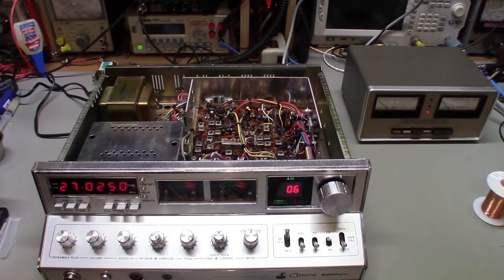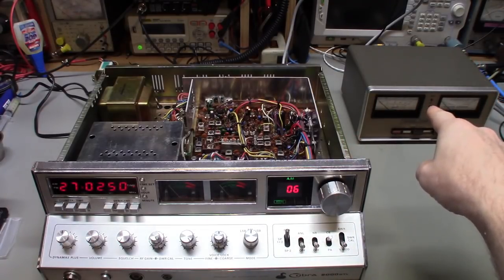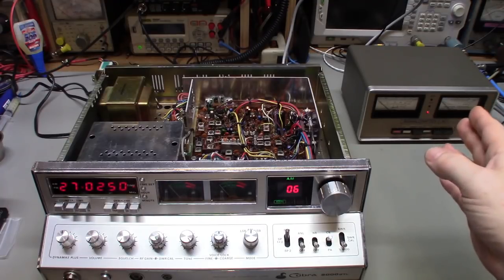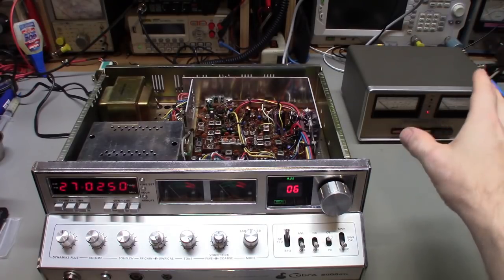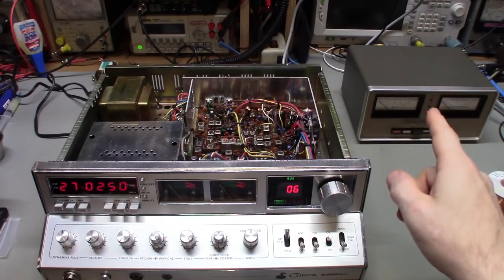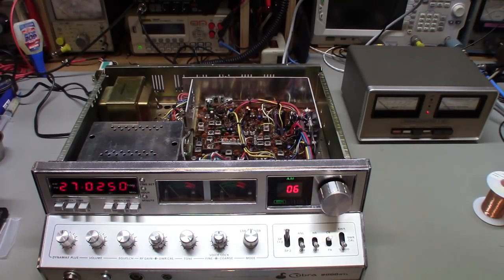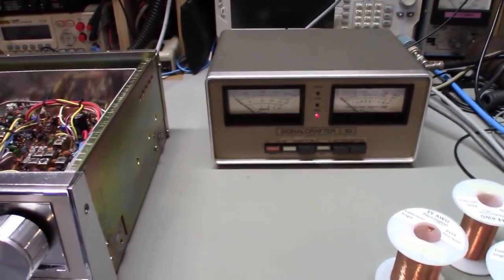One quick note — there's a meter sitting here on the bench. I've been looking for another one of these forever — they're rare as hen's teeth. It is a watt meter, a really nice one. I've got five of them but can only use three because the other two are missing the SWR bridge, the power meter and reflection bridge that plug into the back. It is an old vintage Signal Crafters watt meter and SWR meter.